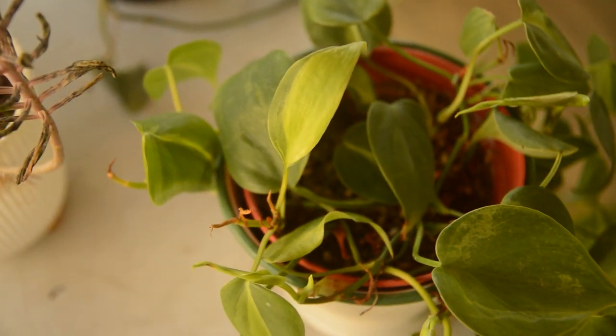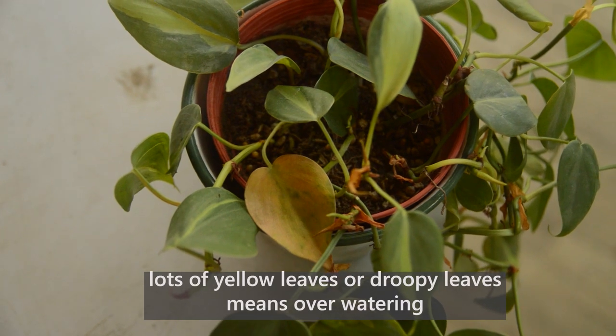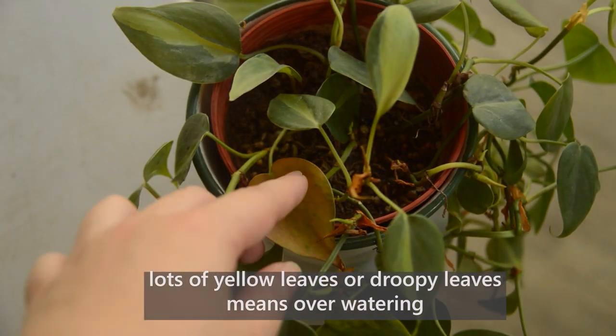I would advise you not to water them if the top soil is still moist. They'll get yellow leaves or droopy leaves when they're always sitting in wet, soggy soil.